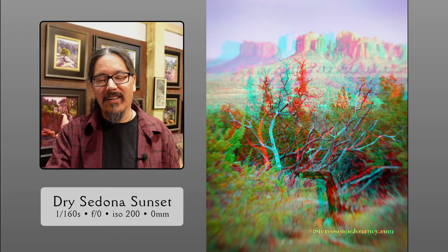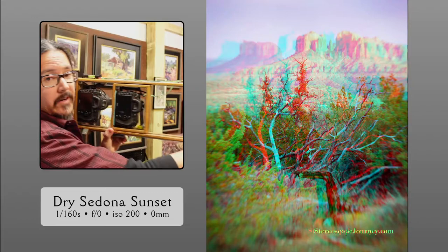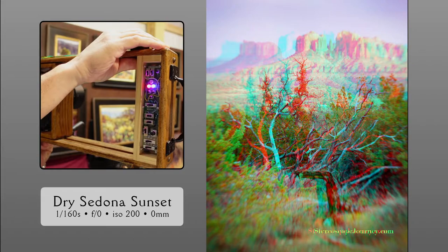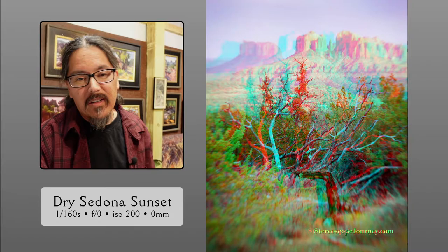So that independent focus lock — let me show you. I locked the left lens, locked the right lens, shutter buttons up top, and we just fired three shots. Why would it be firing three shots? We'll get to that in a second.